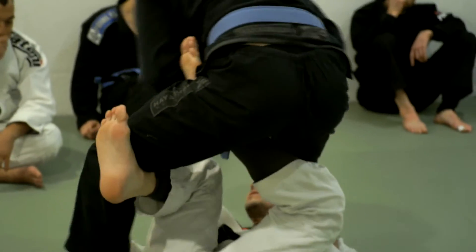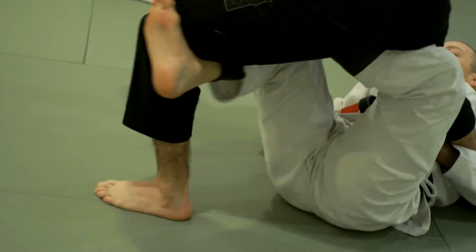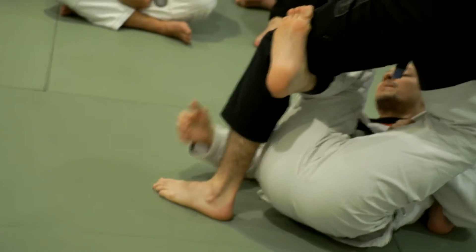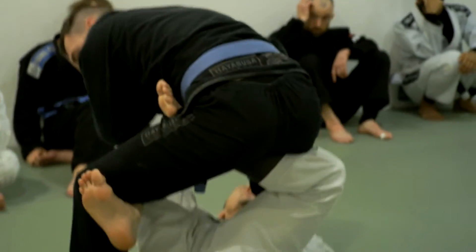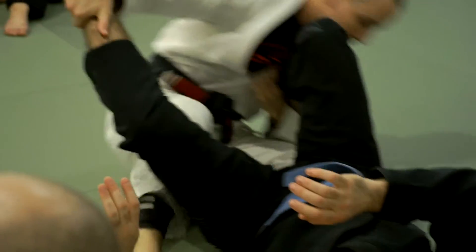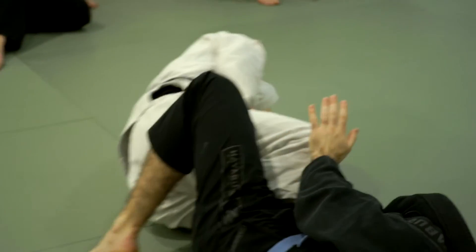It's a little too far away, so I kind of kick — I extend — and then I contract my legs and literally pick his foot up off the ground and grab it. Once I have this, I just raise both legs, big bridge, get back to my footlock position, fall to my side.